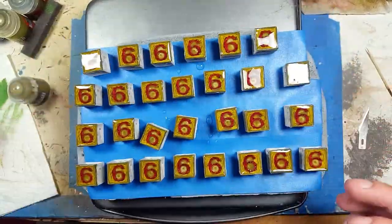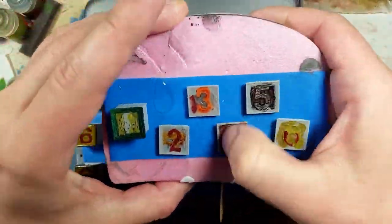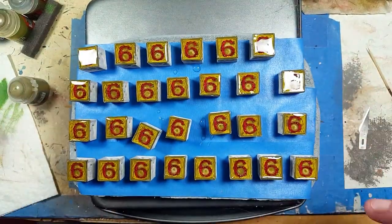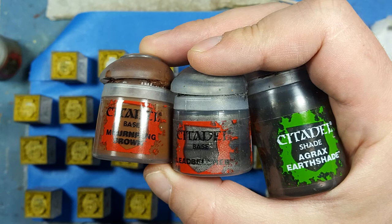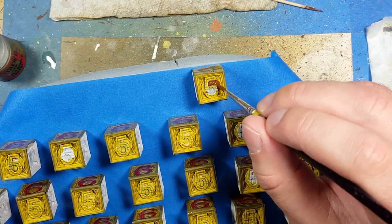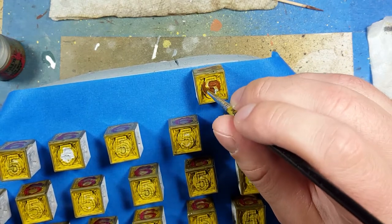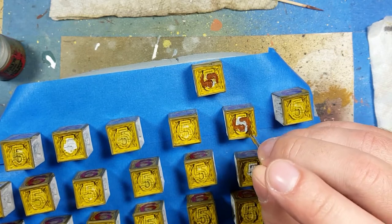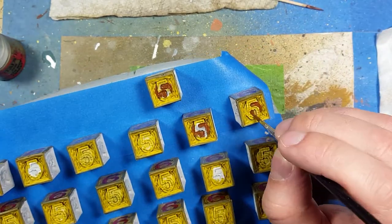After 24 hours the test pieces are pretty solid — you can hit them and tap them, they're like a table. Now with Mourn Fang Brown, Agrax Earthshade, and Lead Belcher we're going to paint the fives. After all the base coloring is done — the Plague Bearers Flesh two coats and the Death World Forest on the edges — we paint Mourn Fang Brown on the shields all over.